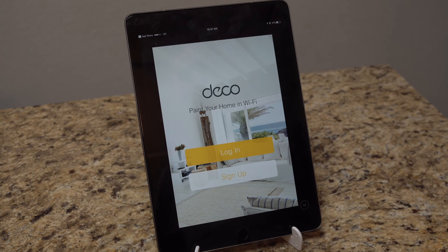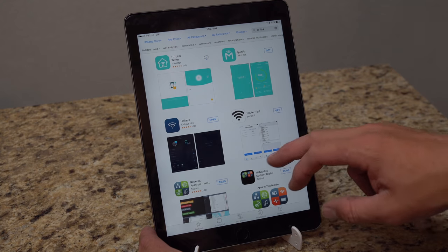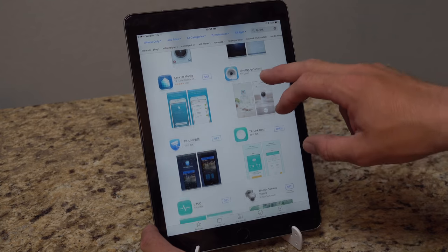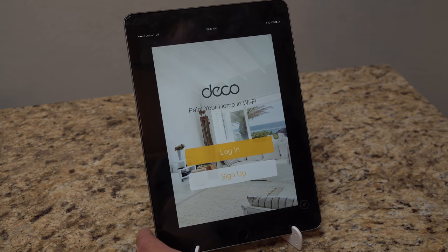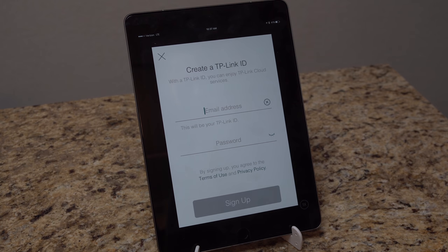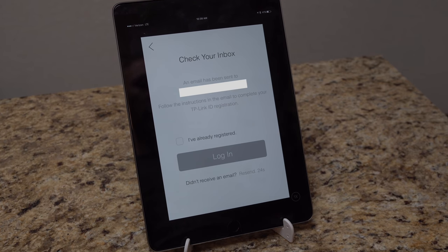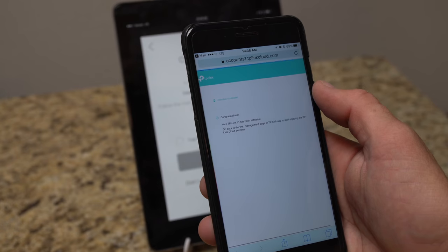I've downloaded the Deco app — if you go to your app store and search TP-Link you'll find it. This is on iPhone/iPad but it'll look like this. When you open the app and haven't created an account yet, you hit the sign-up option. Put in your email address and password and hit sign up. It tells you an email has been sent to verify, so go to your email and click the activation link to finish.